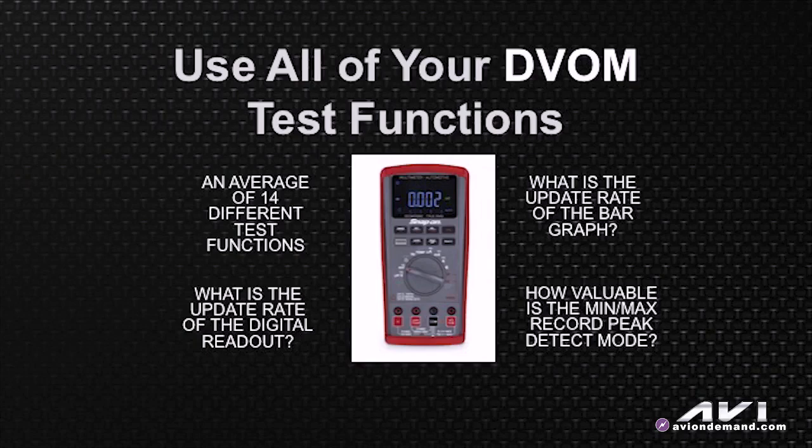On the right-hand side of my screen, let's talk about the bar graph update rate. Typically the bar graph update rate is about 40 times a second, usually about 10 times quicker than the digital readout. But more importantly, what we want to emphasize during this technical presentation is why we need to use the min-max record peak detect mode.